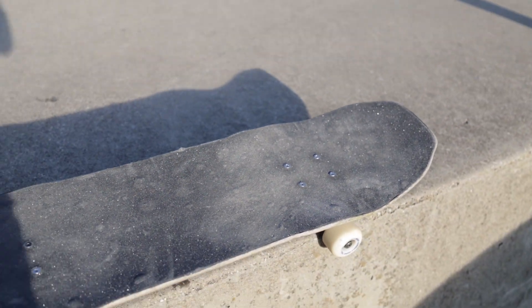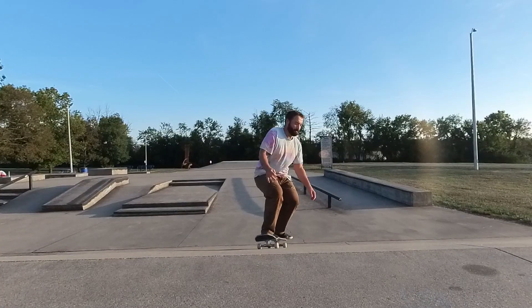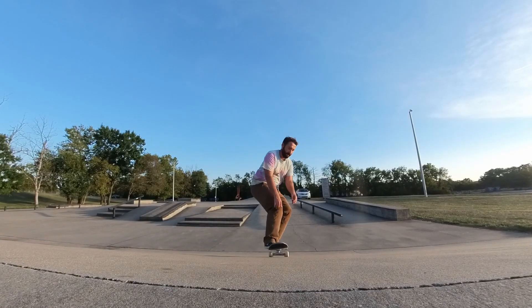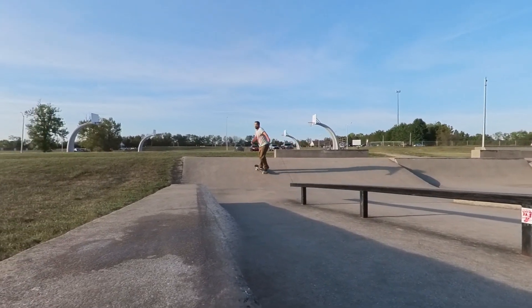The reason you'd want a steeper nose and steeper tail is so they don't sog out and get too flexy or break. It's going to make it stronger and it's going to make it last longer, because if you have a really mellow tail it's going to get too mellow eventually and it's also going to break a lot faster. It's a strong board. I feel comfortable ollieing onto stuff and I'm getting used to it — it's getting better and better.